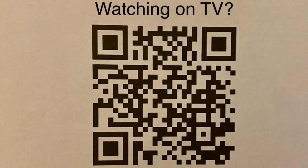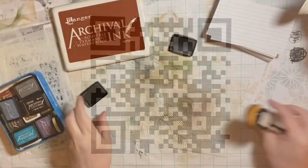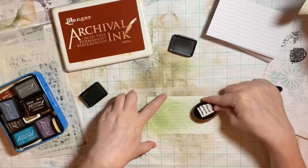Oh hey, watching on TV — I have a QR code you can scan and subscribe, how about that! Thanks, anyway, so back to our channel.